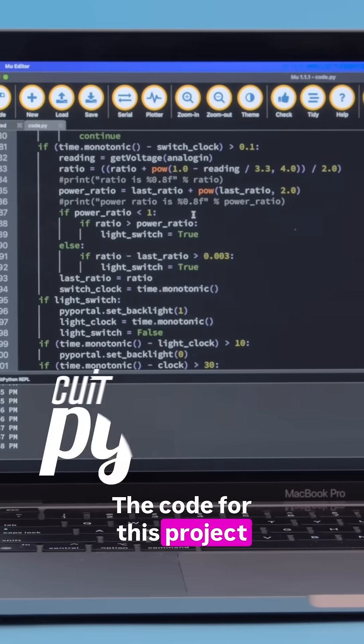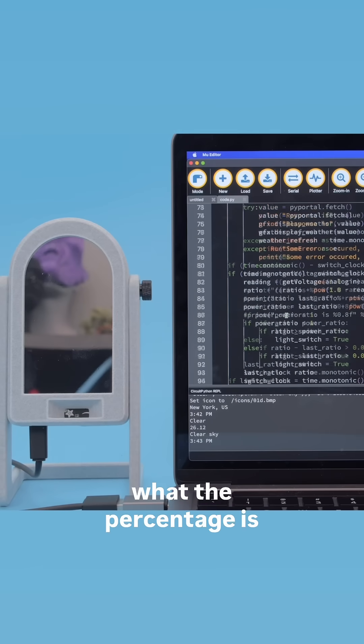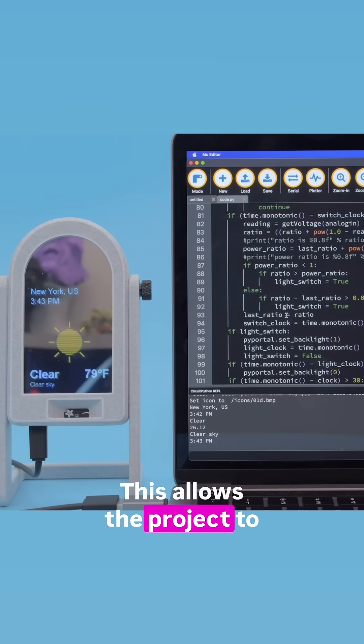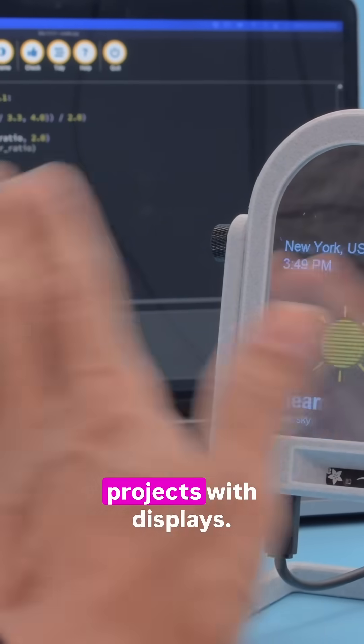The code for this project was done in Adafruit's CircuitPython and uses the onboard ambient light sensor to detect your hand. The code calculates what the percentage is of the maximum amount of light being read and then detects when there's a change. This allows the project to work in areas with different lighting conditions. We think it's a nice use of the Pi Portal's ambient light sensor for IoT projects with displays.